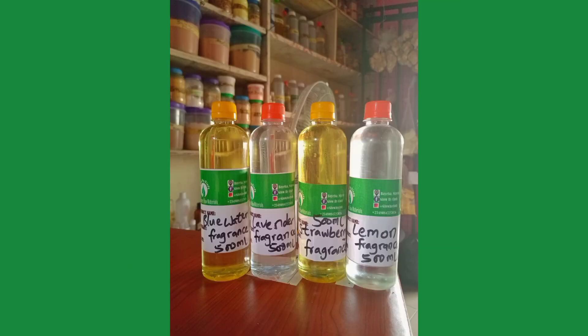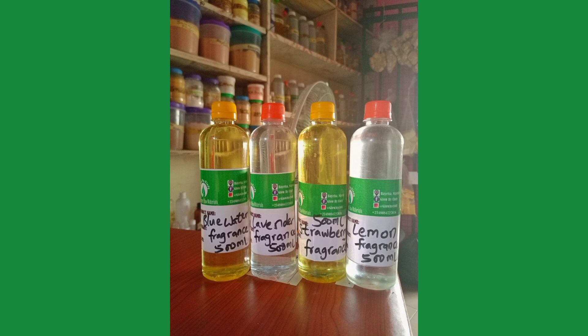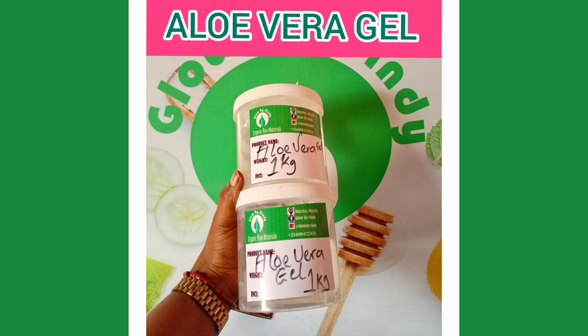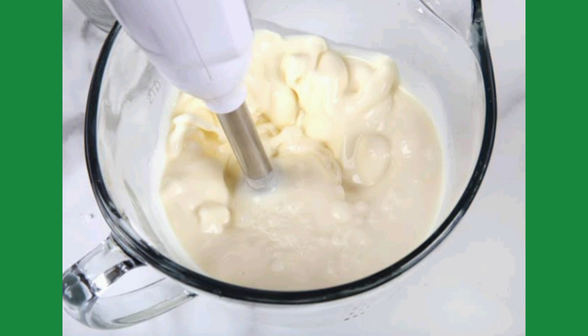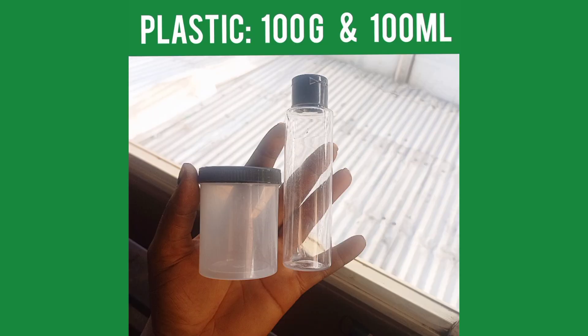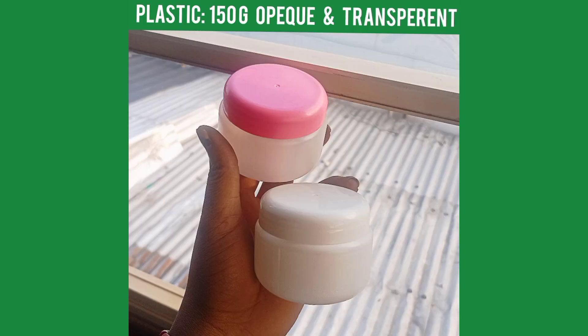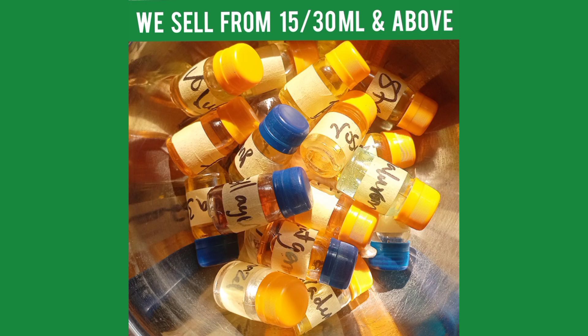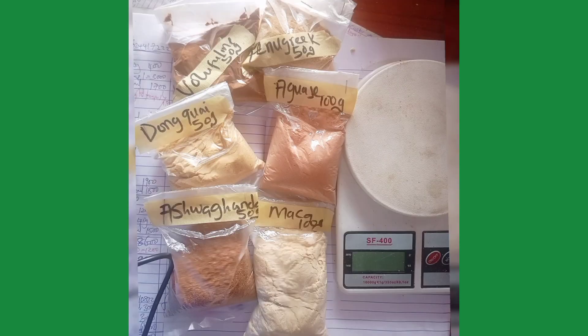Fragrance is optional — use your pipette to add any fragrance shown in the video if you like, or skip it. Do not add fresh aloe vera into the production; use measured aloe vera instead. For commercial production, use an immersion blender rather than a whisk. Containers are available in 100 gram and 150 gram sizes for packaging. The video also shows how to apply and use this product.